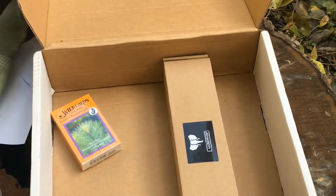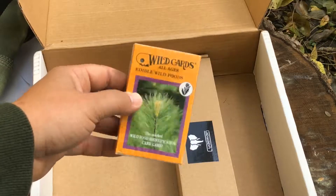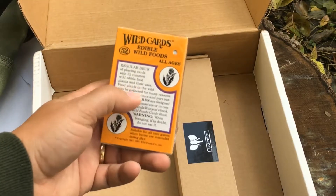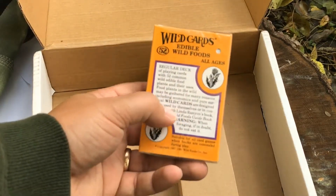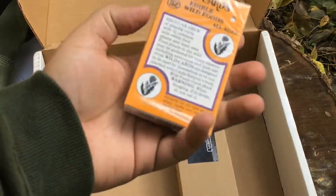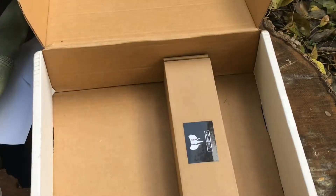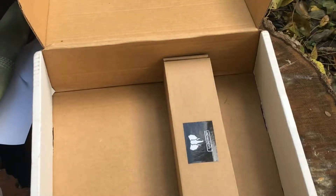It looks like we forgot the wild cards. It does say edible on there so I guess you can eat these playing cards. I missed this - it was back in the basic box. Each card has facts about food and plants that can be gathered for a variety of reasons - more information on plants useful in the wilderness. You can play a game with them, and if you're starving you can actually eat them. The Edible Wild Cards are valued at $7.95 - kind of expensive for playing cards, but most cards aren't edible.